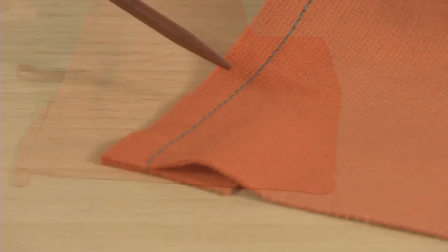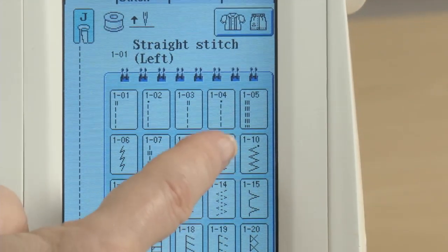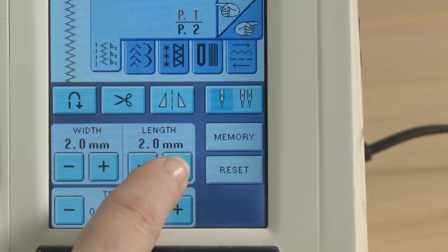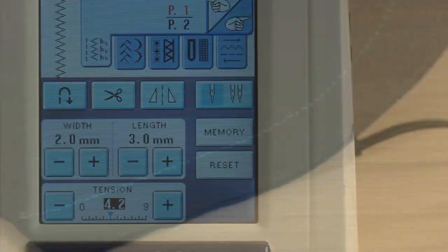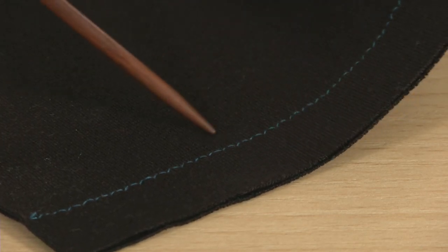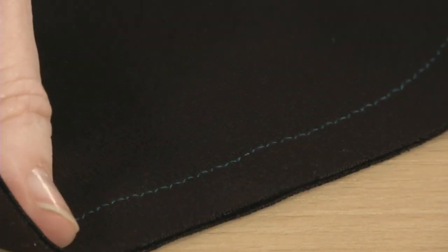If you sew the seams with a standard sewing machine set on a straight stitch, the seams won't stretch and can even pop over time. Instead, set your machine to a zig-zag stitch at 2 mm width and 3 mm length. This particular stitch was set at 1 mm width and 2 mm length. It stretches with the knit and recovers without popping.